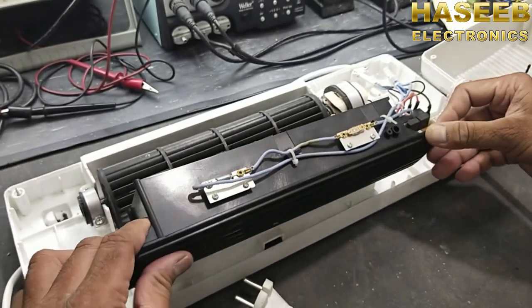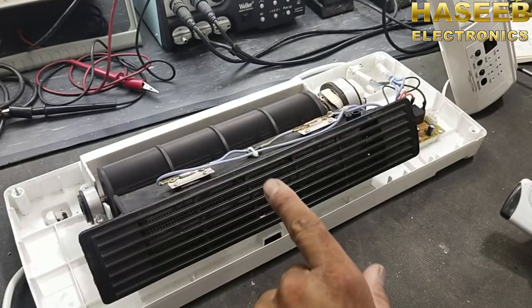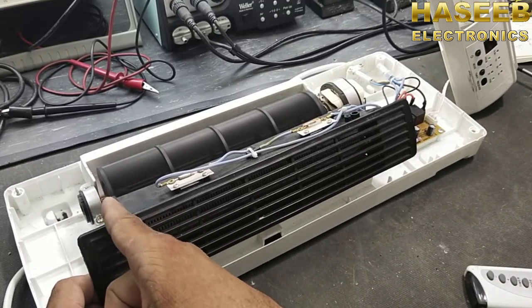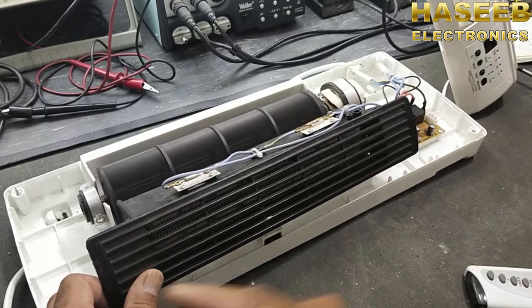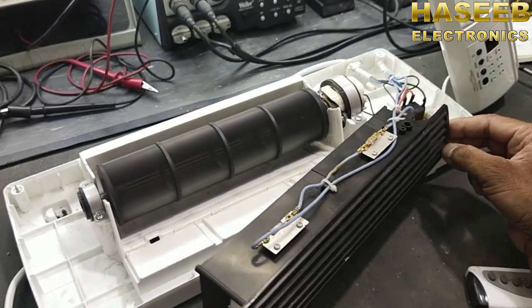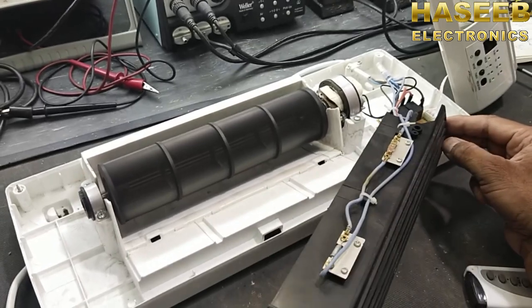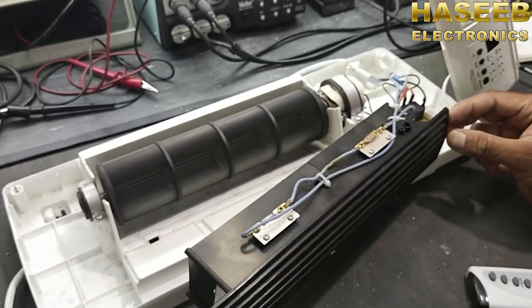Now we will see what is the possible cause and what is the problem. This blower has some strange movement — its rotation is not centralized, so we have to check it.